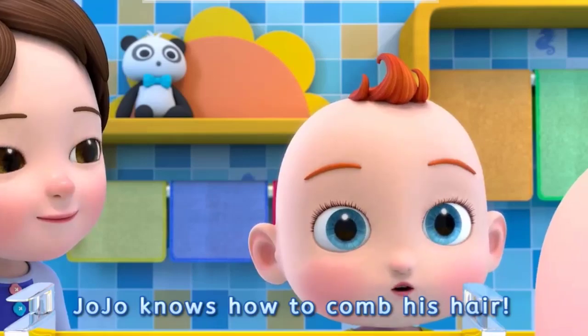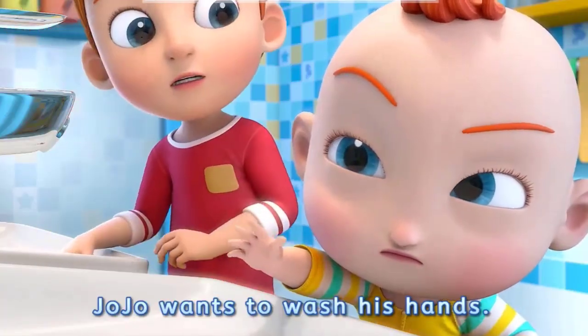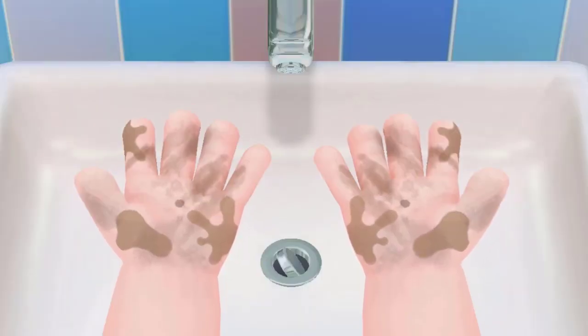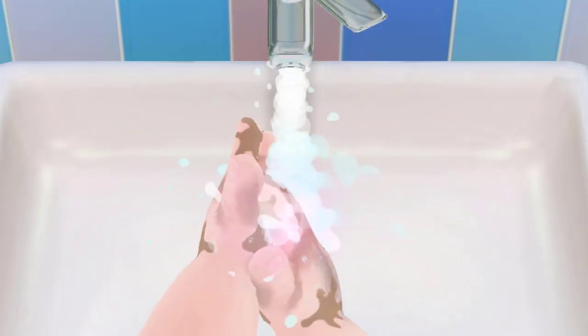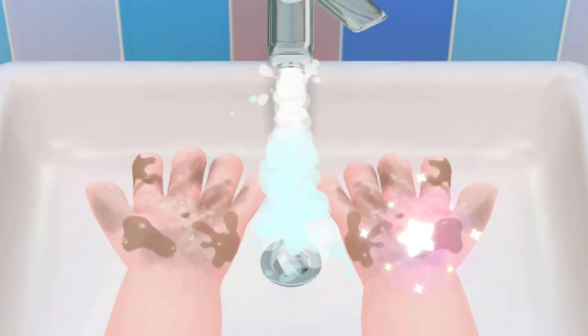Jojo knows how to comb his hair. Jojo wants to wash his hands — little hands are so dirty. Let's help him wash his hands. Turn on the tap and wash his little hands, then turn off the tap.